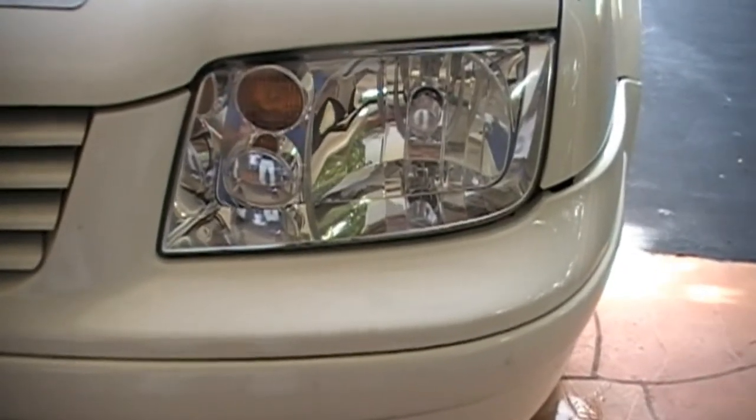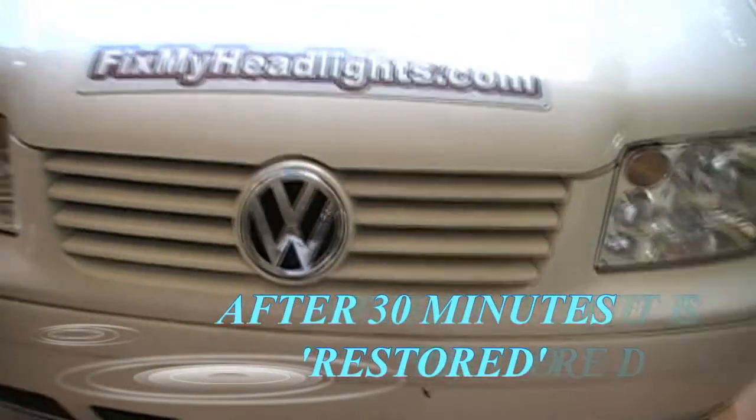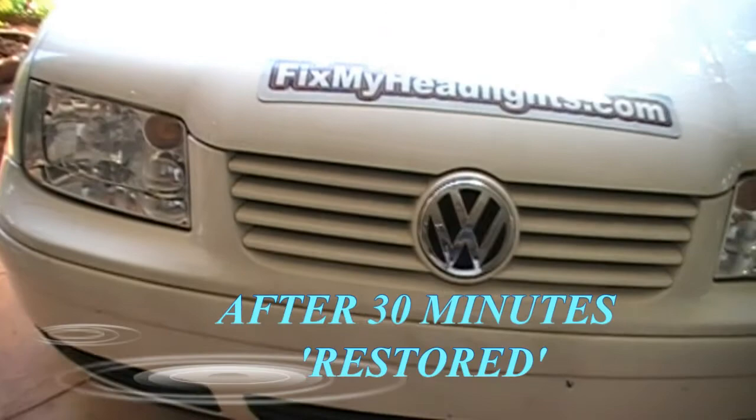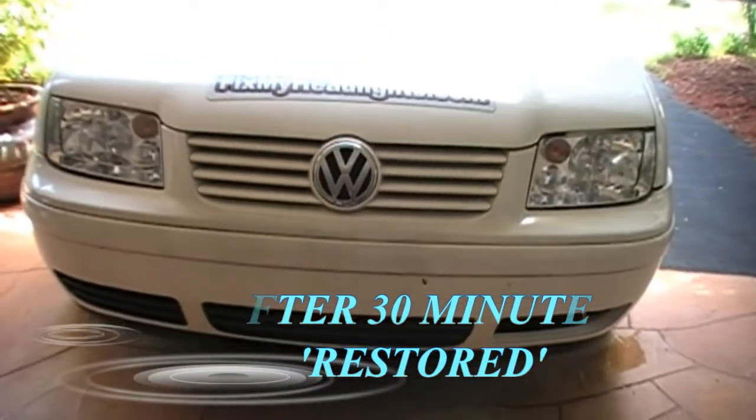This is the VW headlight that's completely restored now — we've sealed it. As you can see it's the same car, and now we have both headlights looking great. Makes the car look a whole lot different. And we have Theresa who is here.